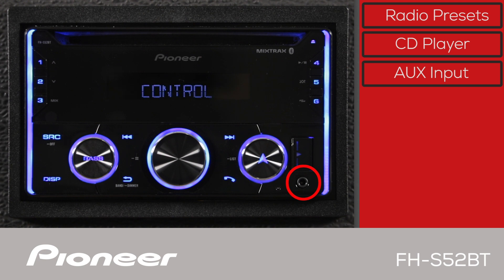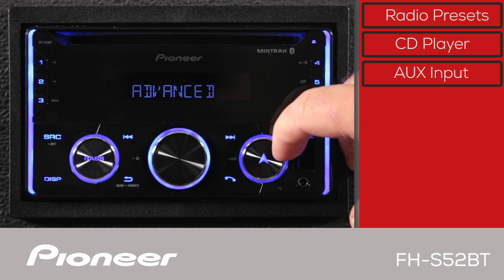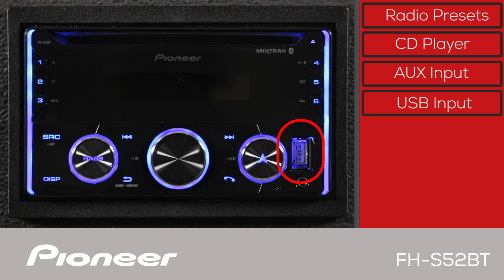The auxiliary input is here. The USB port here can be used to charge your phone and play back MP3 or FLAC files from a USB flash drive.